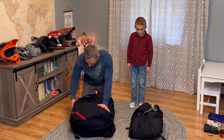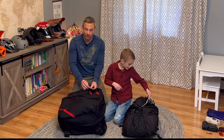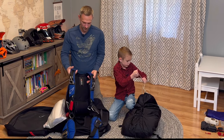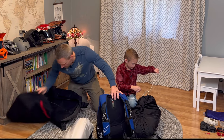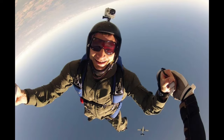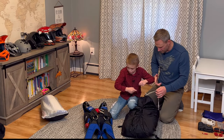So this large bag right here has my skydiving rig and my wingsuit in it. There's also a couple of jumpsuits in there — when you jump, you often have an outfit you'd wear. These are tied tight, so there's a little secret slip knot here. Watch this.